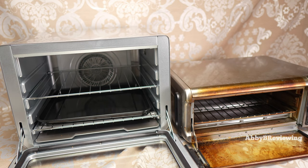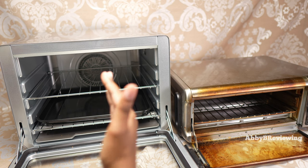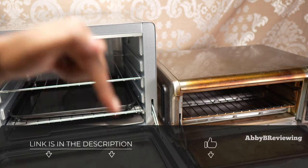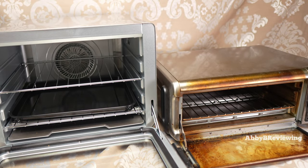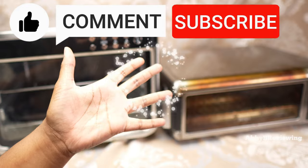I hope this video helped you decide which one to get. When I was looking for a comparison of these two units, I couldn't find anything, so I hope this is helpful whether you're deciding to upgrade or choosing between the two. Links are in the description if you want to pick either up today, and if I missed anything just drop a comment below — I read all comments. Thanks for watching, and make sure to like, comment, and subscribe!